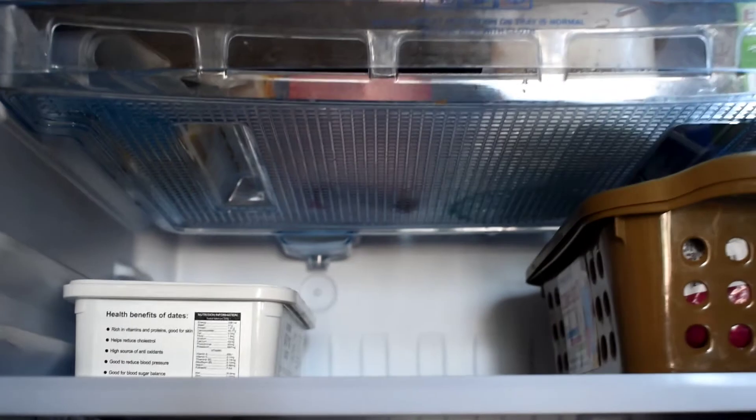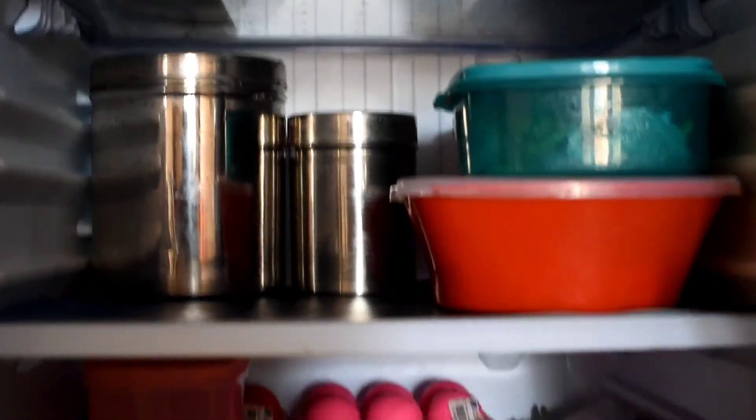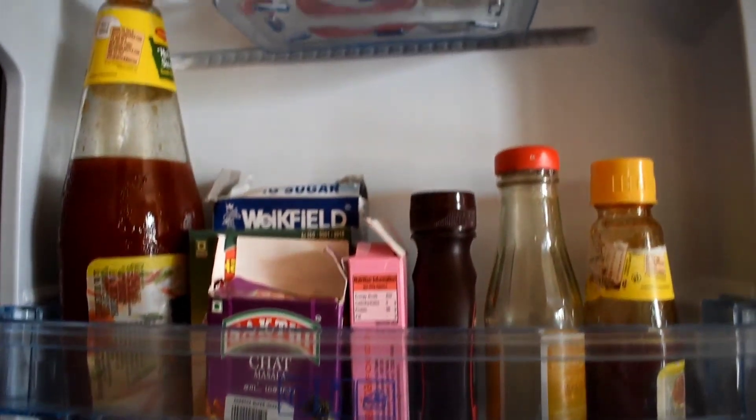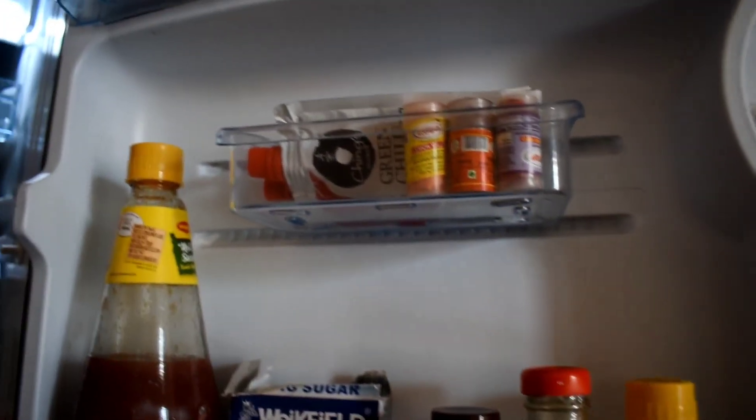You can use the lemon tip for 3 months. We have deep cleaned the fridge. If you use the fridge with anti-skid mats, the fridge is very neat. Please like, share, and subscribe to the channel. If you have any feedback, please check the link and subscribe.